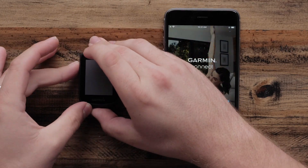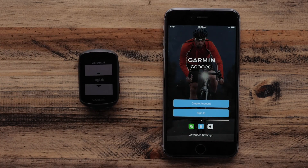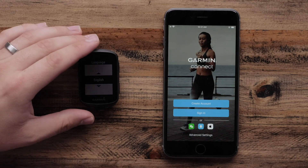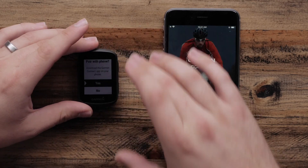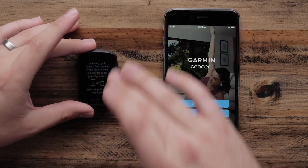Power on your Edge 130 Plus. Using the Start button, select your language. Next, when asked to pair with a phone, select Yes.